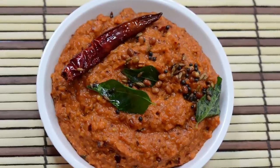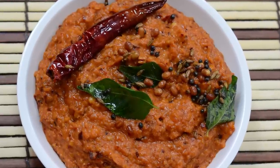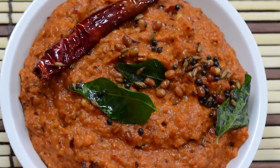Vahrehvah is all about inspiring others to cook, so please post your recipes and cooking tips at Vahrehvah.com so others can benefit from your great cooking. Thank you, and thanks for joining us.